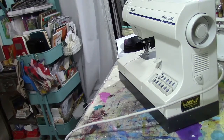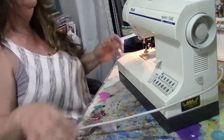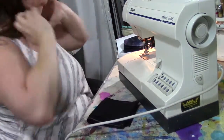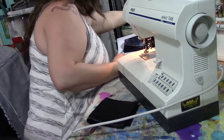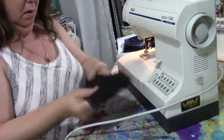I'm going to follow the assembly procedures from the other video and start assembling my notebook covers. Because I'm making three of them at once, I'm going to sort of chain sew them.